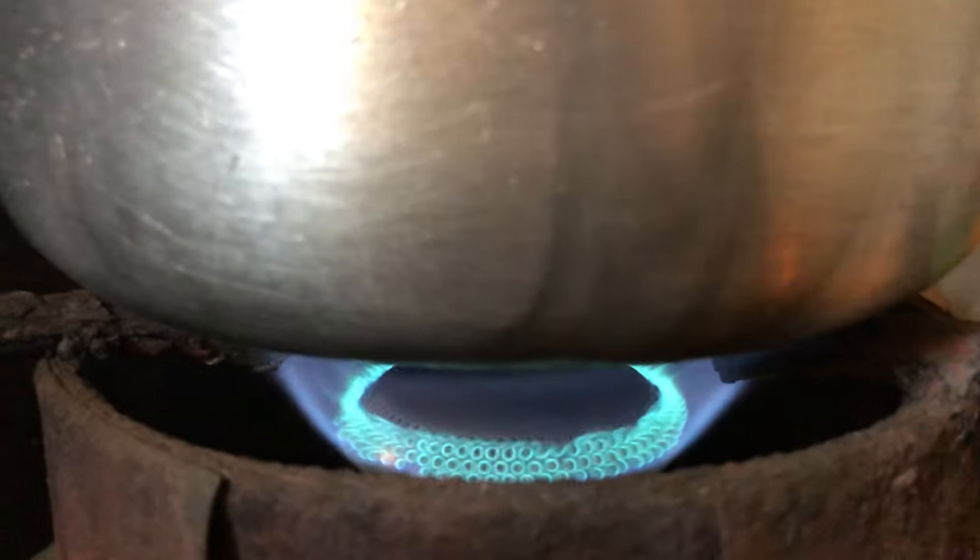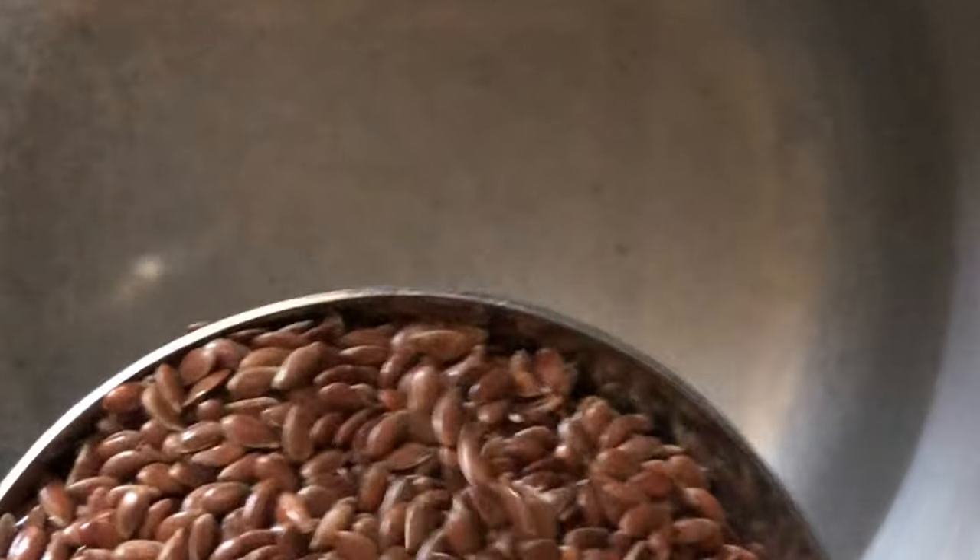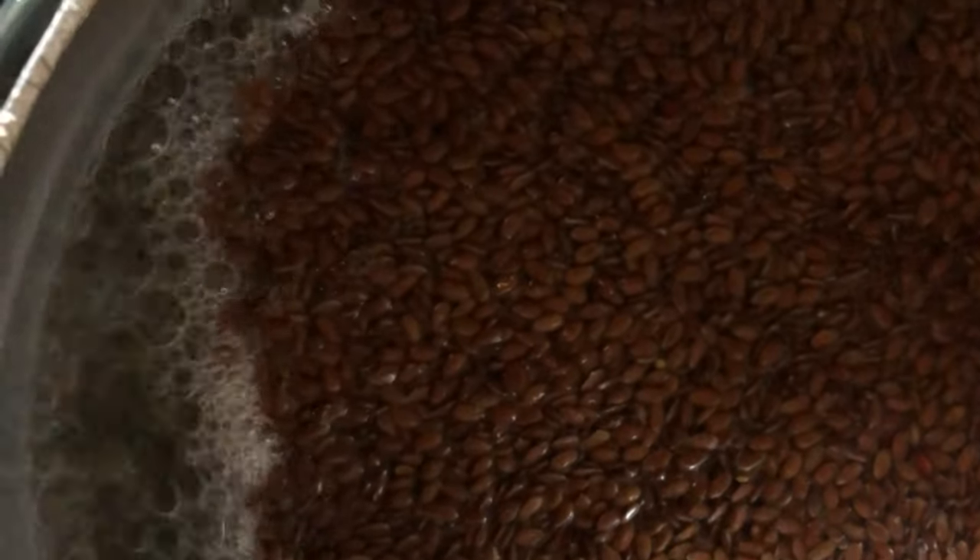This is how to make the flaxseed gel. I brought my pot to fire and added two cups of water and one ladle of flaxseed. I let it boil for 10 minutes and then I strain it immediately after taking it from the fire — that way it's easier to strain and you get the same result.